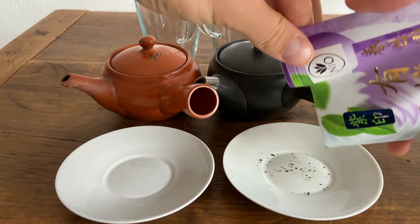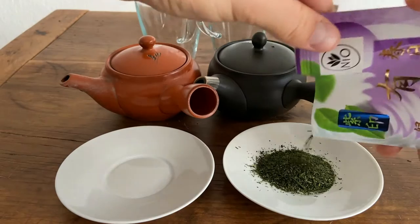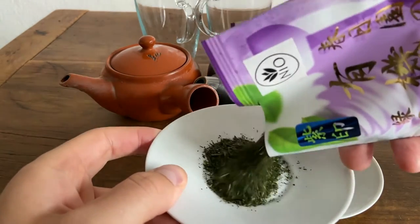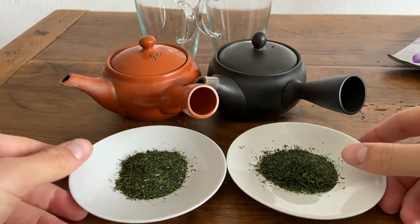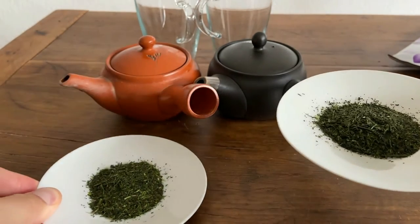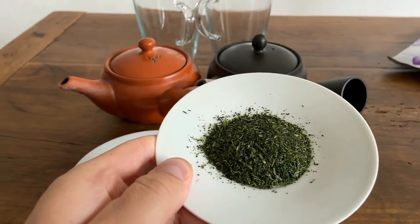One of these teapots is not going to work well for this tea — I'll just kind of give that ending away. We're going to find out which one it is when we do this demonstration. If you look at the leaves here, I think we can agree that's a pretty similar amount. We're not really going to do much about the taste — I'll show you in a second how we're going to compare the two teas.